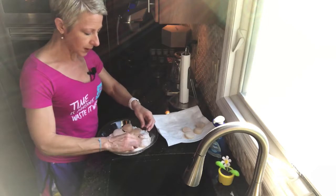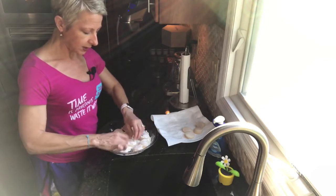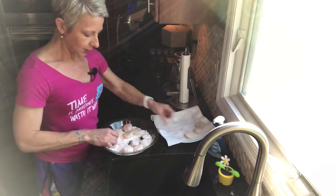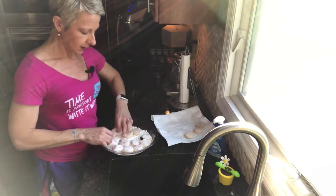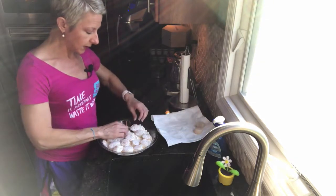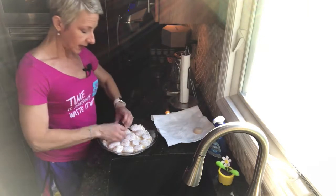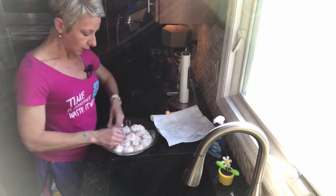It depends on how big your scallops are — these are pretty nice size. I'm going to dredge each one in a little bit of flour before I cook them. One of the reasons for this is it thickens up the sauce nicely, and this sauce is super simple and it is so good.